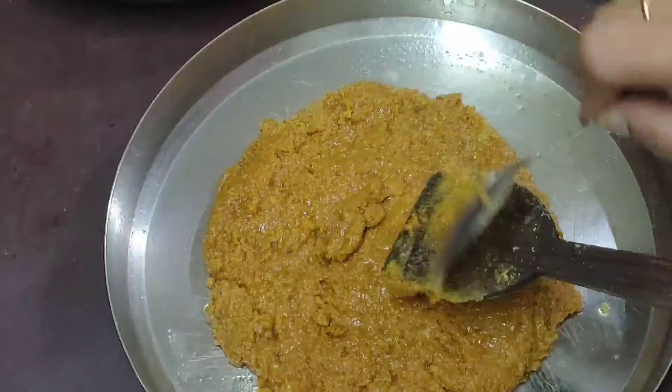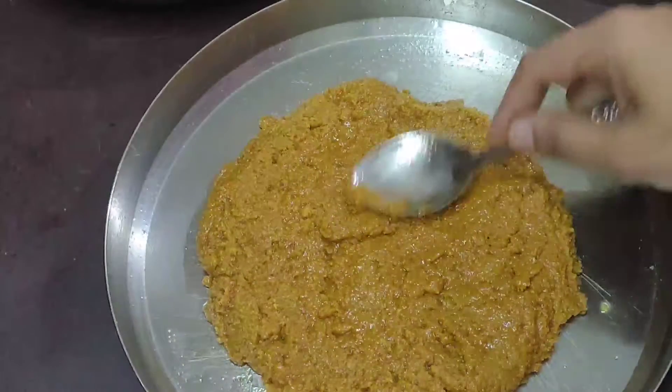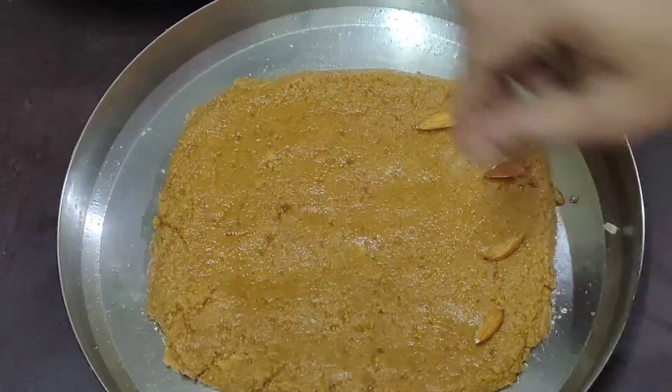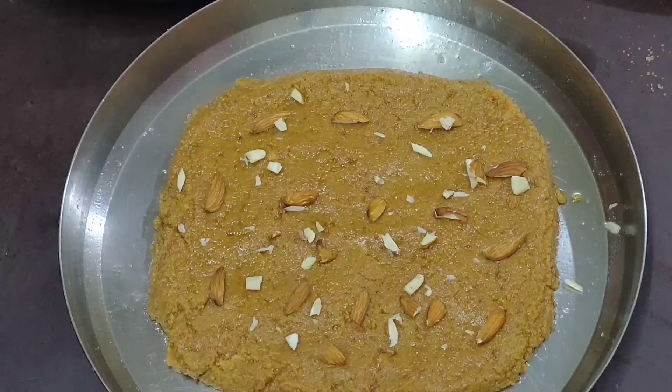Spread it in a spoon and spread it easily. Decorate with dry fruits as well.